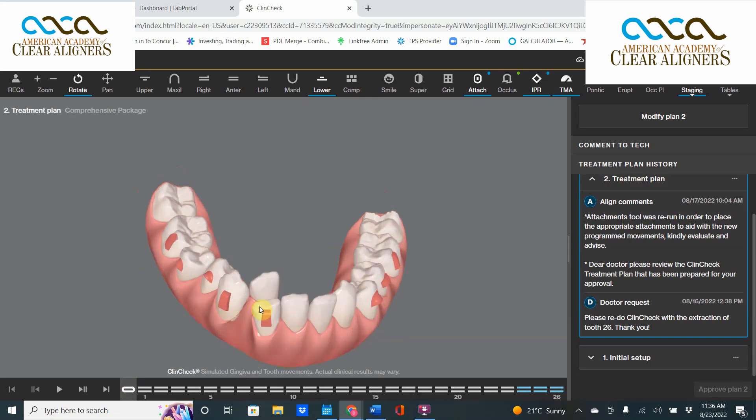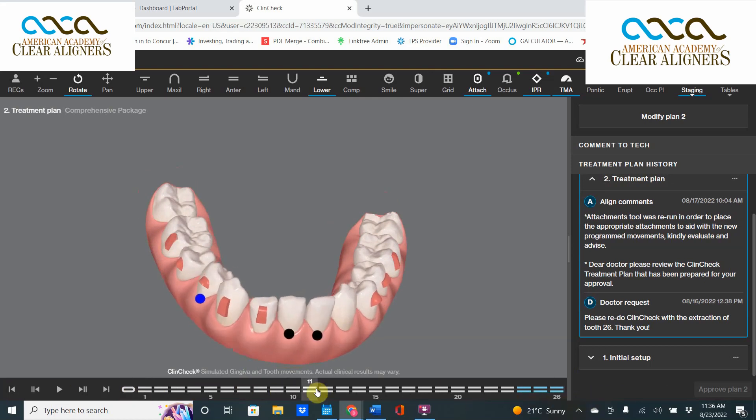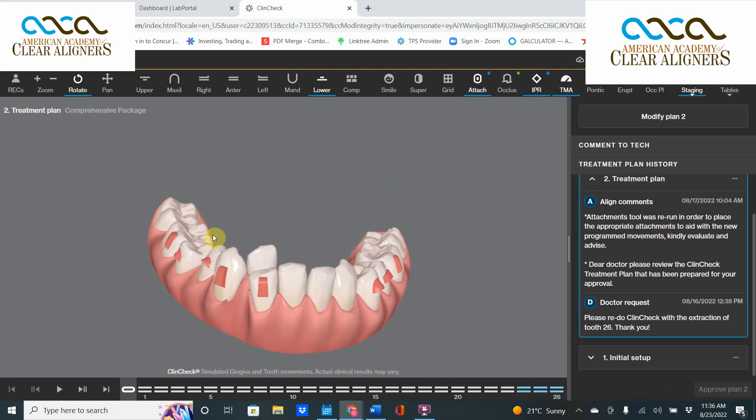So we asked the computer to extract the tooth. The technician goes in after ClinCheck number one, extracts the tooth, and that movement seems much easier, much quicker — with just a little bit of root torque on this central incisor — but I think it can be accomplished.